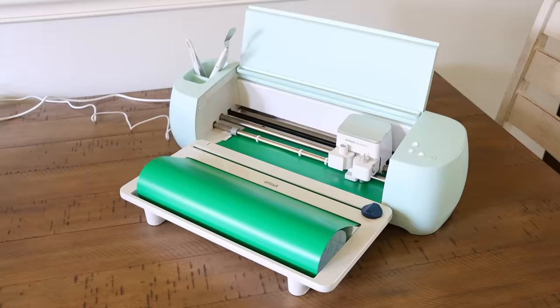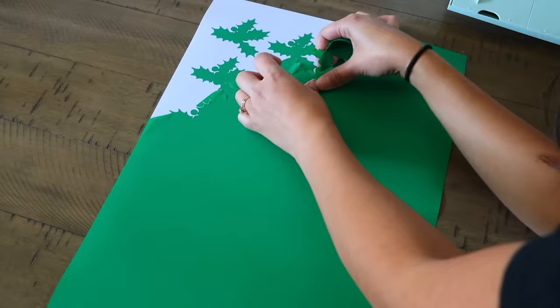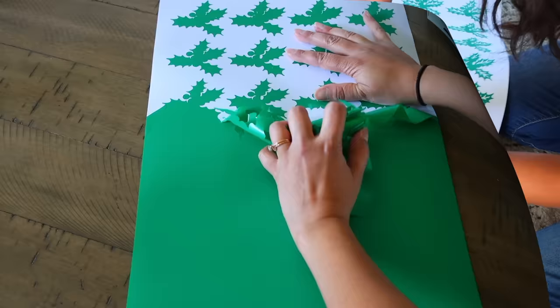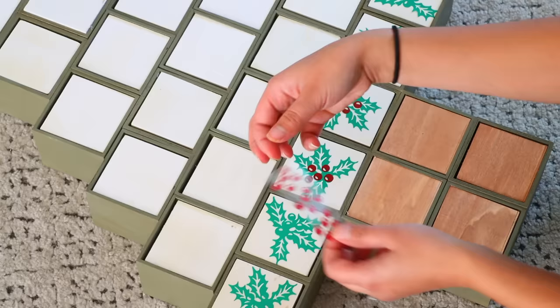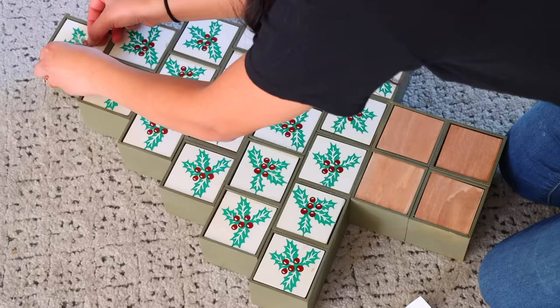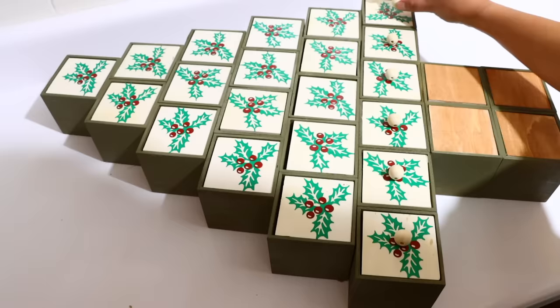I used my Cricut to cut vinyl that looks like holly berry. You don't need a Cricut — you can hand paint it on, choose a different design, or use Dollar Tree stickers, though I recommend gluing those on rather than relying on their adhesive. I placed the green pieces down first, then the berries over them, doing this on all boxes except the trunk. Then I glued down wood beads using wood glue and let it fully dry before lifting.